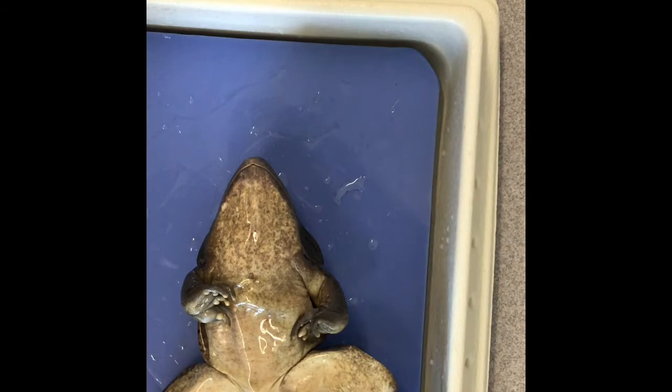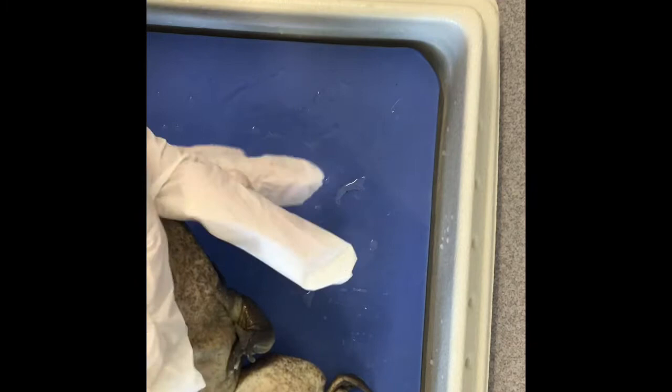There are forelegs and hind legs. Forelegs are up front and hind legs are in the back. You can see for the foreleg there are one, two, three, four fingers.